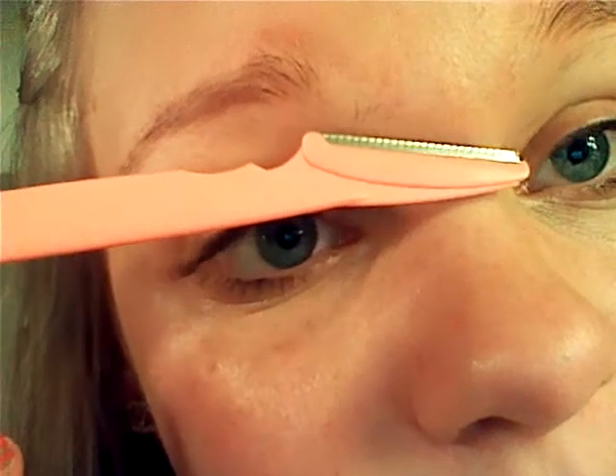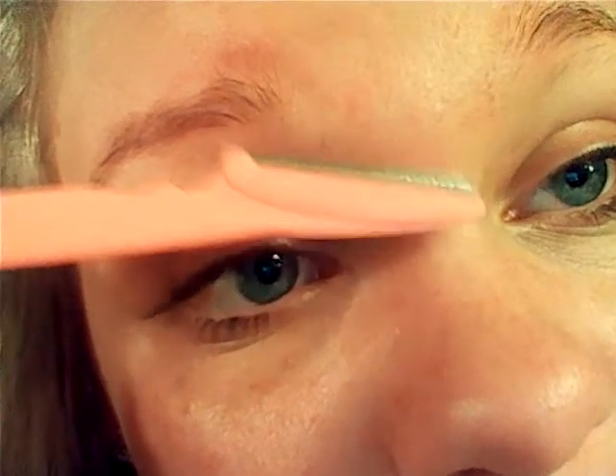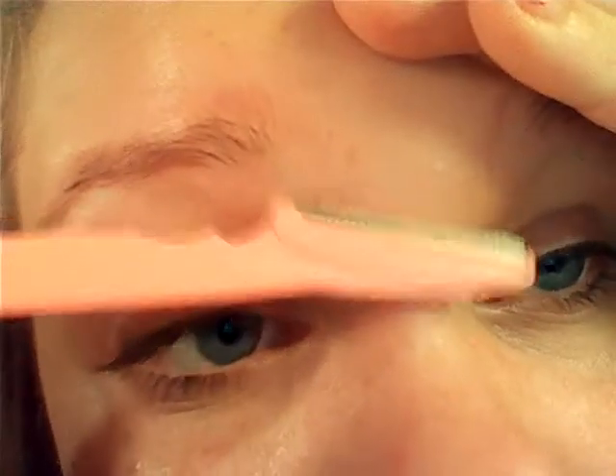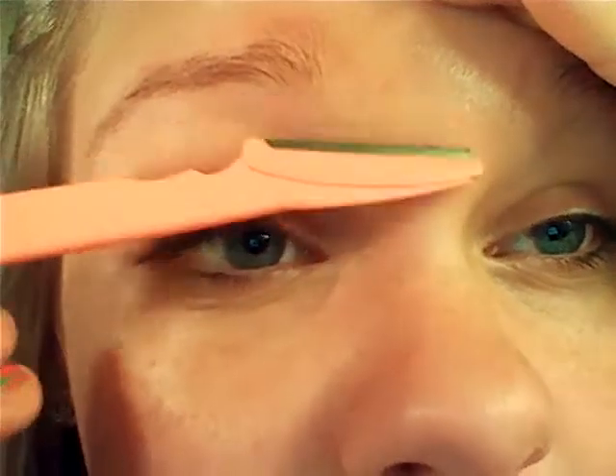Yeah, I'm just going to go into it. This is high def and you can see my little pimple, yeah. You're pretty much going to use the razor to shave at the grain of where the hair grows, which pretty much means whichever way the hair grows, shave that way. That way you don't get those razor bumps.